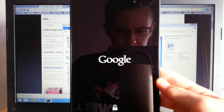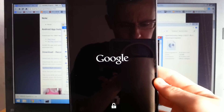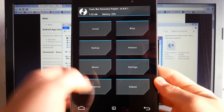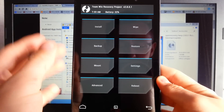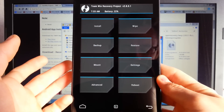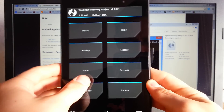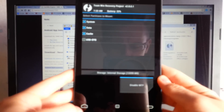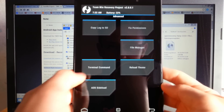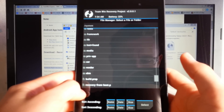Wait a few seconds and the Team Win Recovery intro screen should appear — and it worked, great! To prevent the device from deleting the recovery, which happens on most stock ROMs, go to Mount, then System. Then go to the home button, then Advanced, then File Manager, then System, then recovery-from-boot.